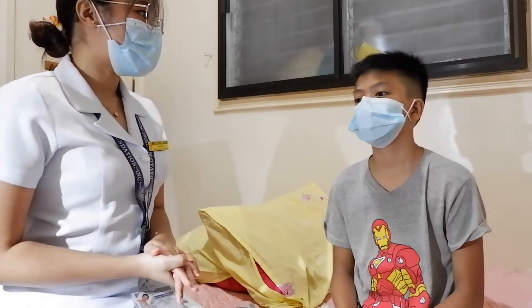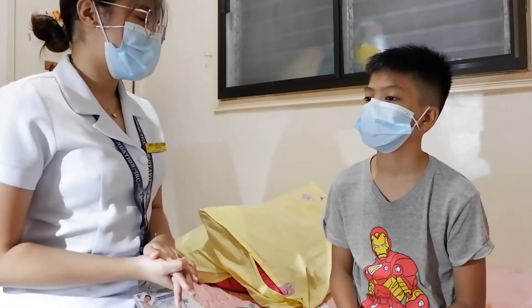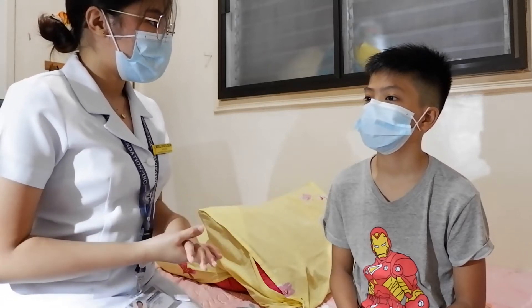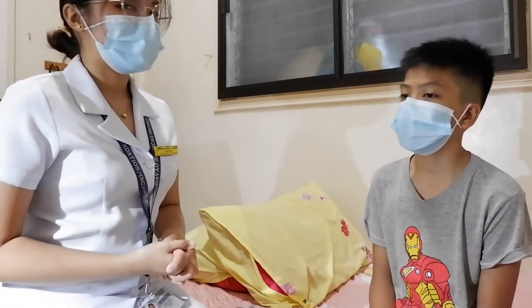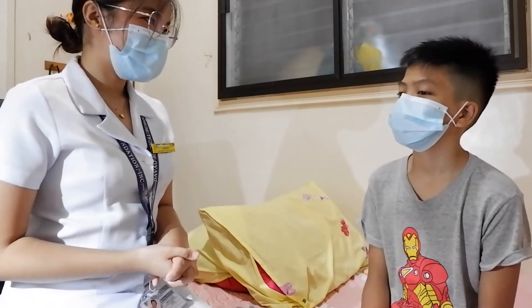Today I will be performing the Peripheral Vascular System Examination. For this examination, I will be taking a quick look at your arms as well as your legs, and I will also be performing the Allen Test. I will explain the detailed procedure later before performing it. Do you have any questions before we start? I do not have any questions right now.